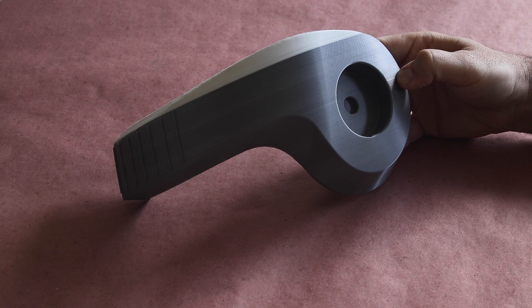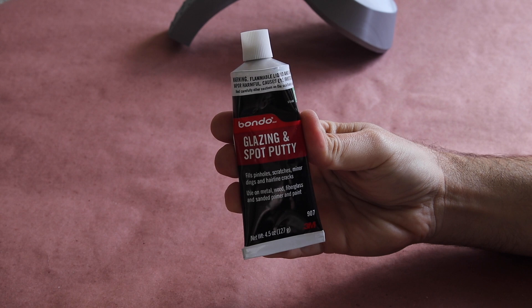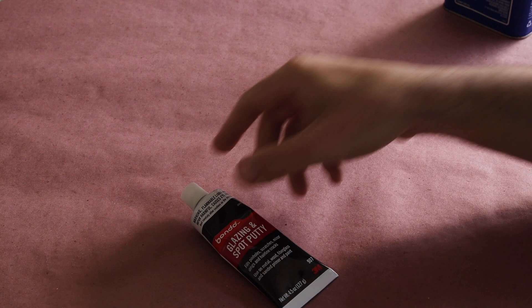So you've got a 3D print and you need to remove or at least minimize the layer lines. There's a lot of different ways to tackle this task, from epoxies and resins to spot putties like this one. And while I've had varying degrees of success with all of them, a new method that I've come to prefer takes the tried and true spot putty and a bit of acetone to make a hybrid filler that I think works best.